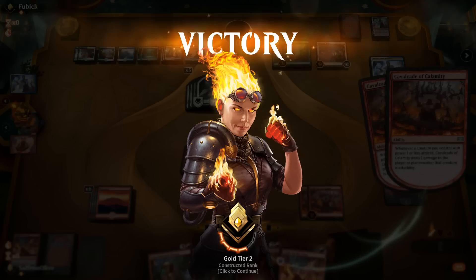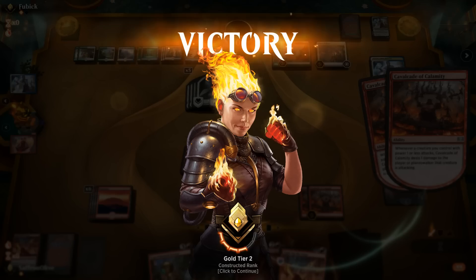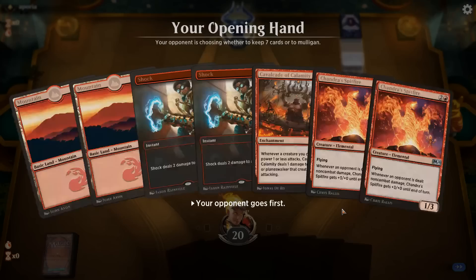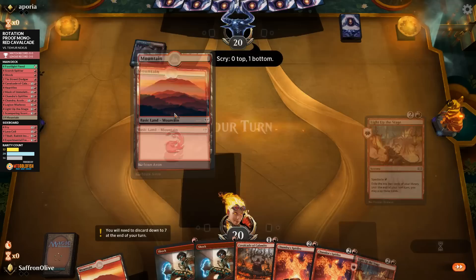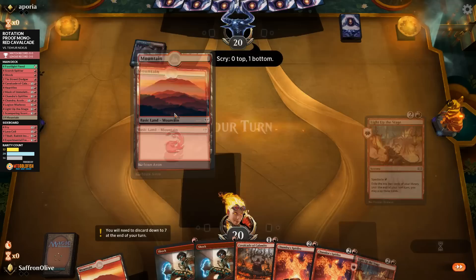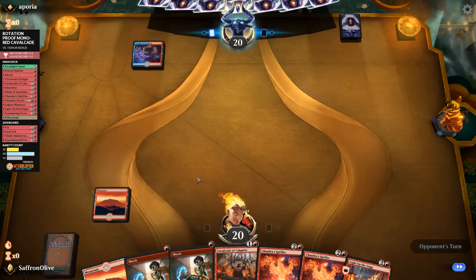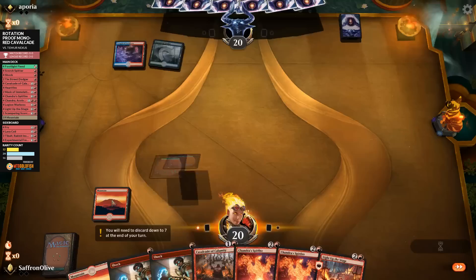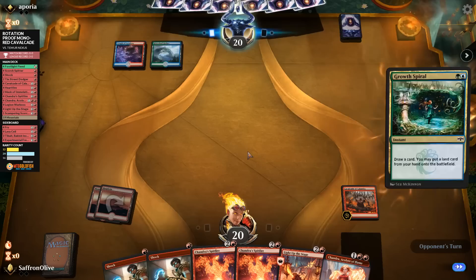If this deck is killing people pre-rotation, imagine how much better it'll get post-rotation when we have half the sets in Standard. Budget Magic time — we are playing some post-rotation Mono Red Cavalcade, all cards still legal after rotation. We keep a hand with Temple of Epiphany — we'd rather have one-drops and dual shocks, but this hand has a lot of late-game potential. Two Spitfires with Cavalcade can do a lot of damage out of nowhere. Opponent plays a tap land and passes. We play the land and Cavalcade and pass.